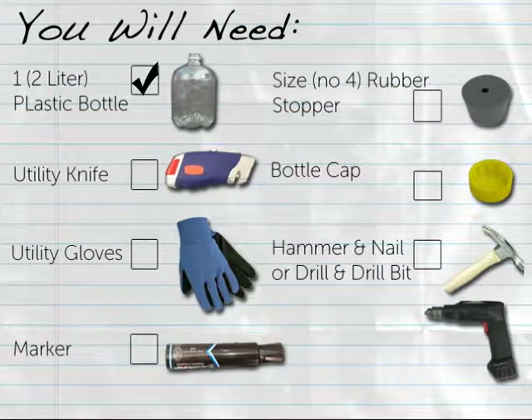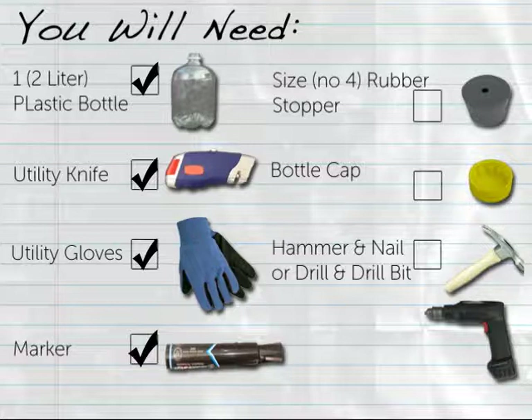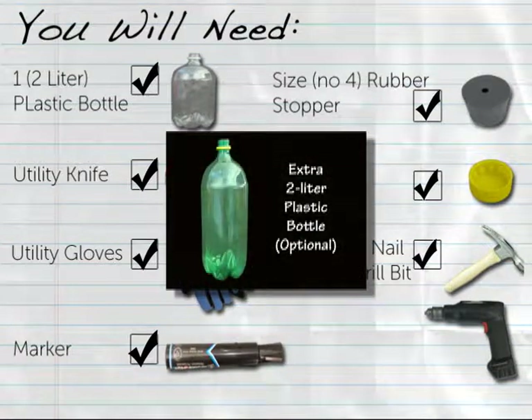One 2-liter plastic bottle of any color, a utility knife, utility gloves, a permanent marker, and either one size 4 rubber stopper with drip hole, or one 2-liter bottle cap plus a hammer and nail, or a drill and a drill bit. If you choose to create the optional filter holder stand, you will need an additional 2-liter bottle of any color for each filter holder per group of students.